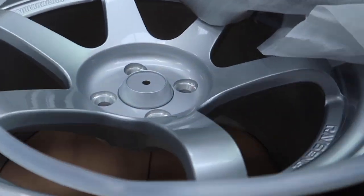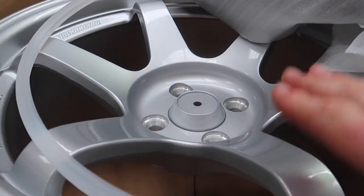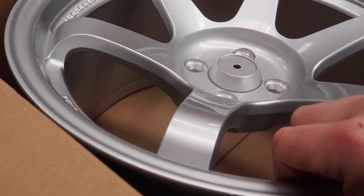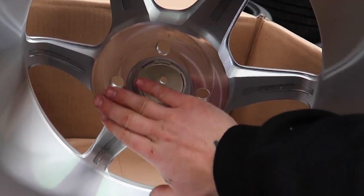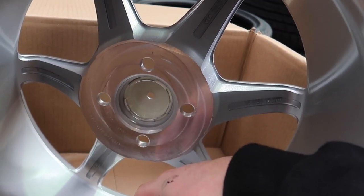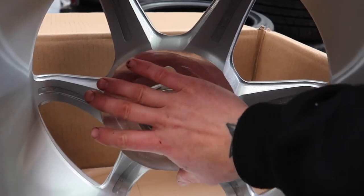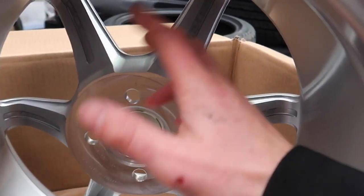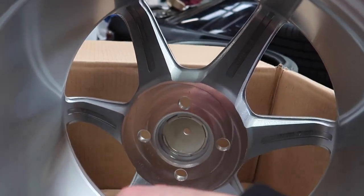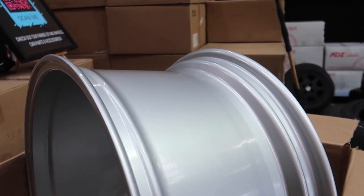Boom — look at that! 4 by 100 plus 25, and once again Wheel Mods absolutely killed it. As you can see, when they change the offset they shave material off the back face. He knows exactly how deep they can go to keep it safe. With this wheel we could only go to plus 25 — any more and it takes too much out of the back face and you don't want the wheel cracking. So always good to stay safe. There's a 17 by 9.5 plus 25, 4 by 100. Now we're going to go ahead and chuck some tyres on.